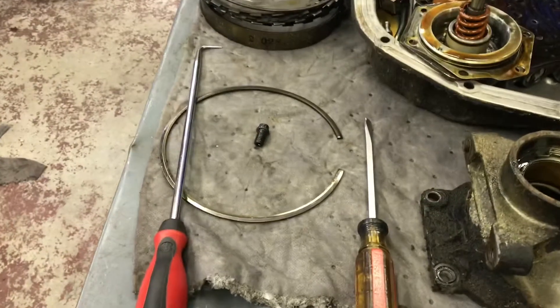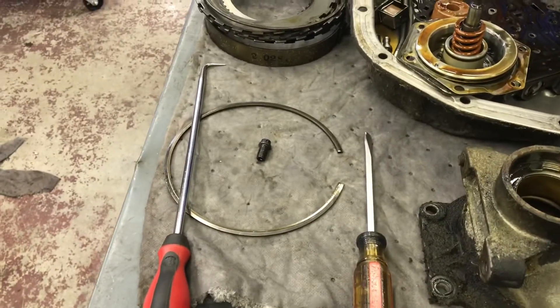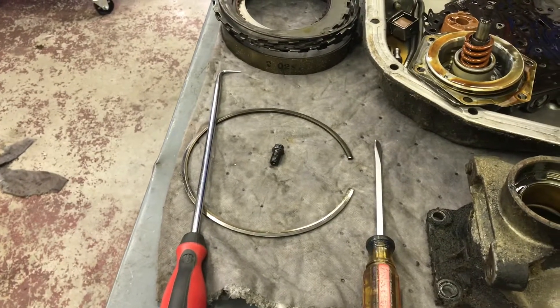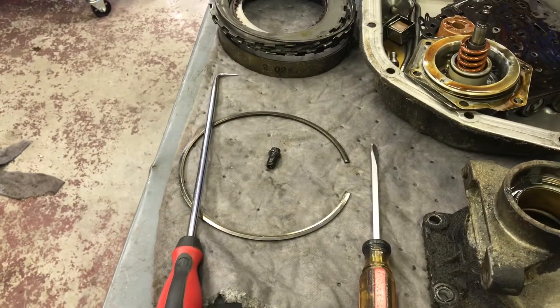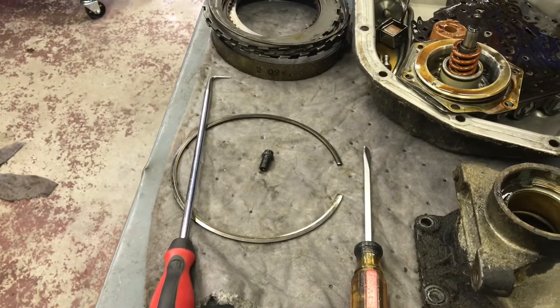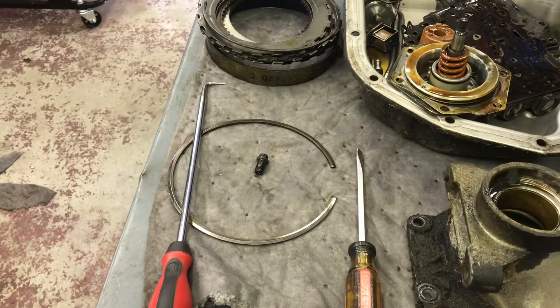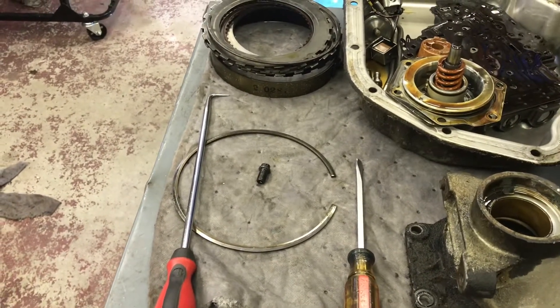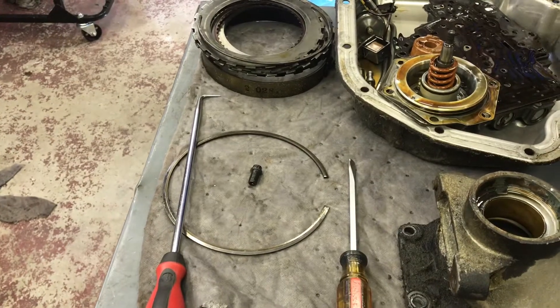I neglected to mention — before I strip any transmission, I usually grab hold of the input shaft and the output shaft and pull them in and out to kind of check the end play just by feel, to see if they're grossly out of whack. They seldom are, but it's just good to know what you're dealing with. There are selective washers on either end to adjust it, but those selective washers are hard to come by sometimes.